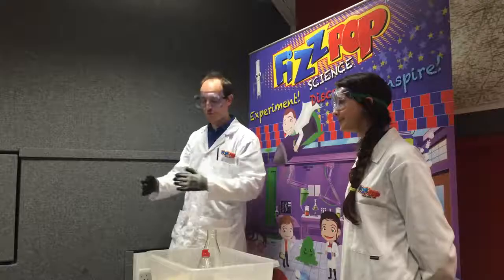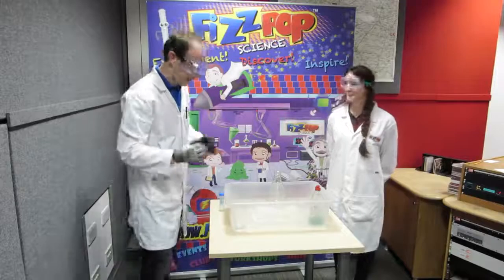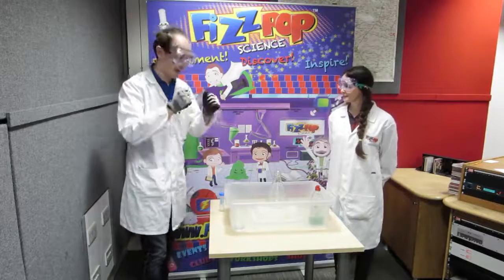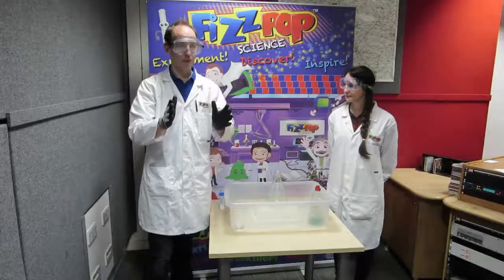Hello everyone and welcome to FizzPop Science and BBC Radio Gloucestershire's Science Time. We're going to be creating a chemical reaction, similar to some of the science experiments you might have done at home — mainly the volcano.